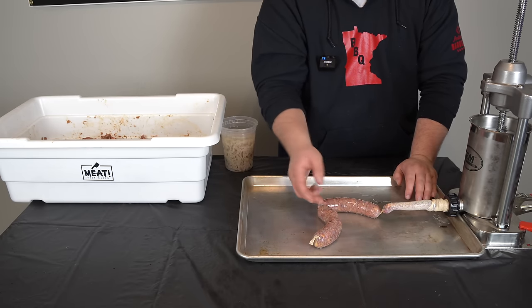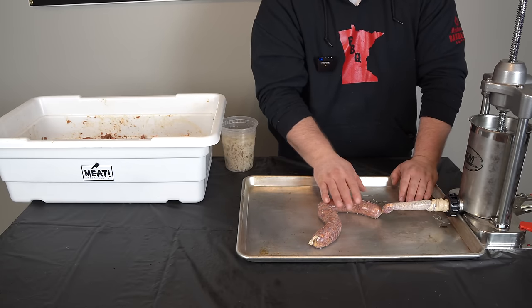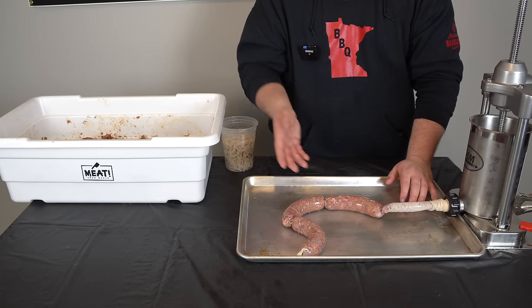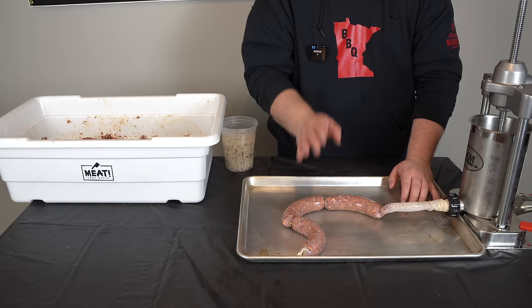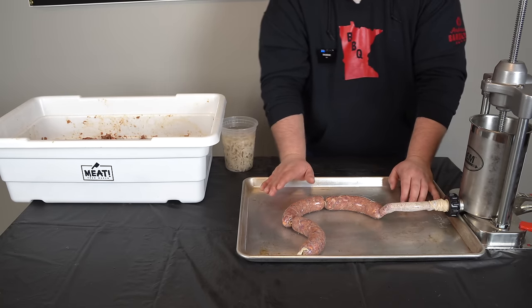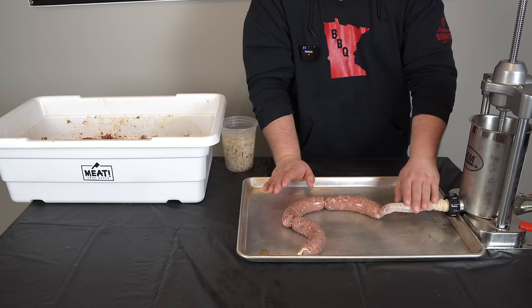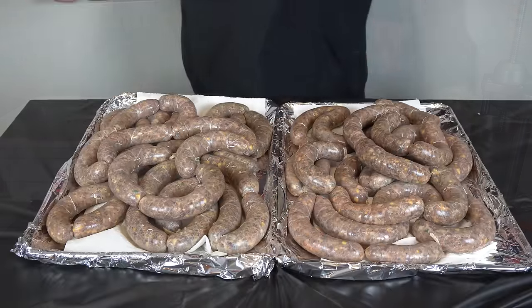I always have varying sizes until I get my rhythm down. This bigger one I'll probably use as a tester — when this one's done, the smaller ones will be done too. I got about another 10 pounds to do and I'm not going to make you suffer through that. I'm not a sausage professional, I am a sausage enthusiast — I enjoy making it, it's relaxing to me. I'll finish this batch up and bring you back when they're done.